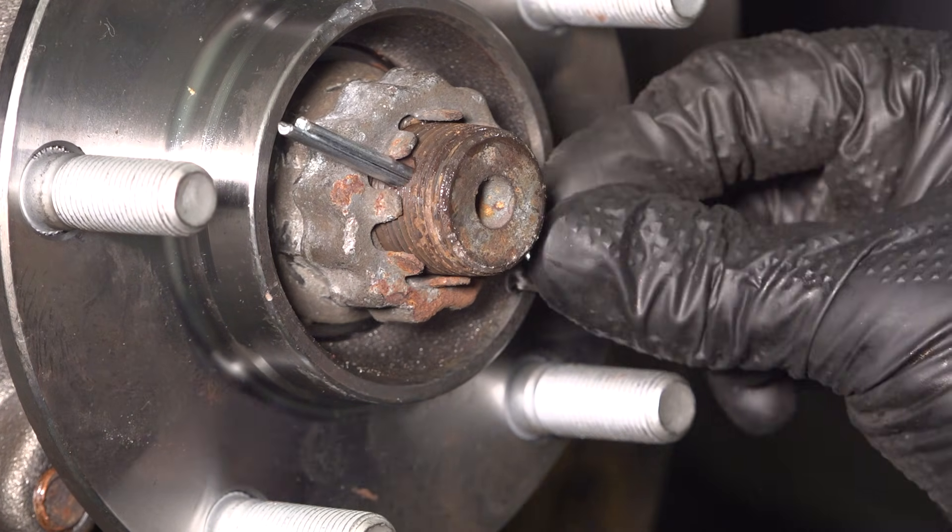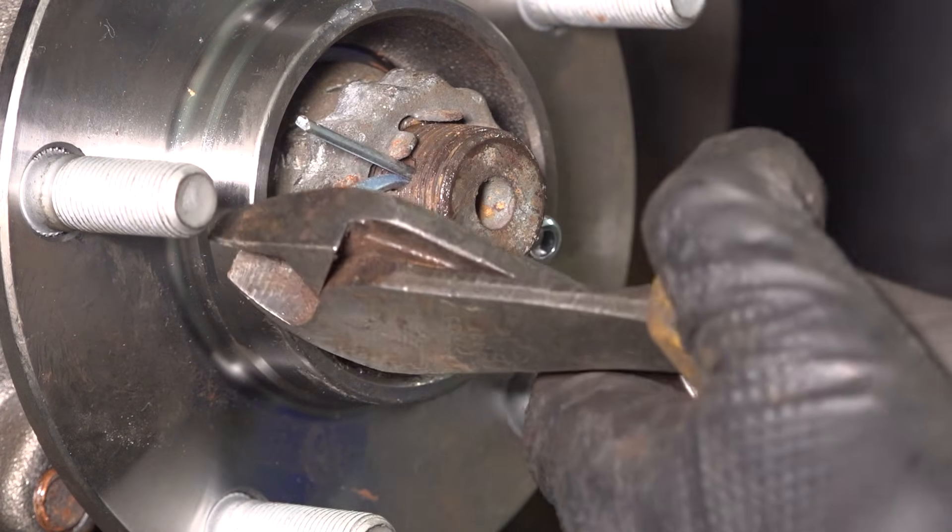Install a new cotter pin and use your cutters to bend it over and lock it in.